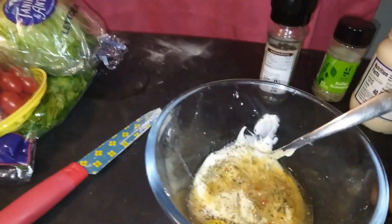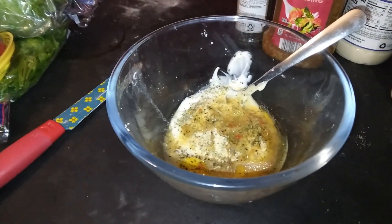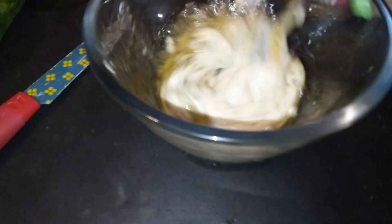This is all I had today. I usually go in with some red wine vinegar but I didn't have any of that today, so we're gonna use what we have. We're gonna mix that all up into a dressing.